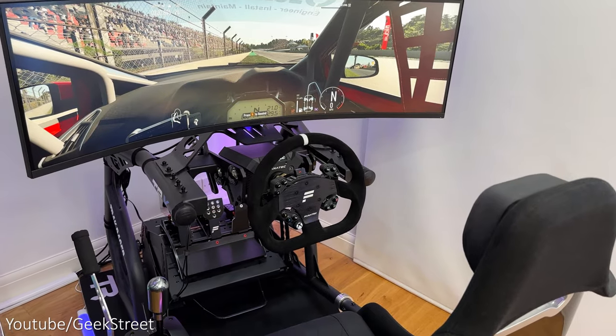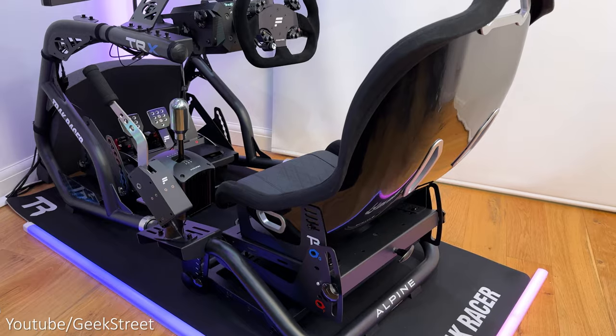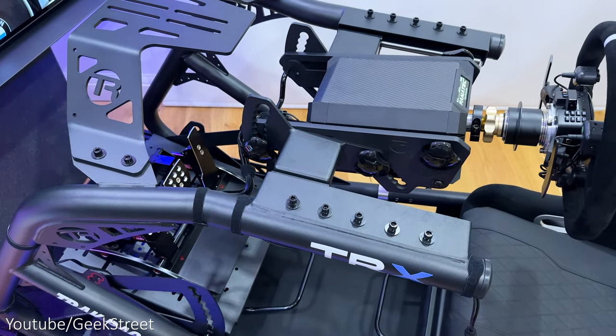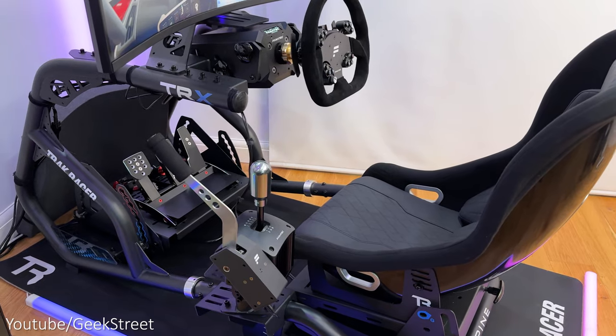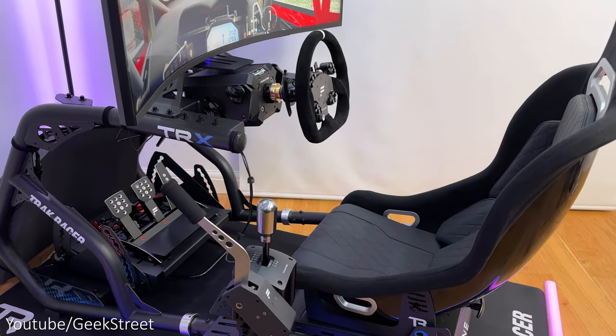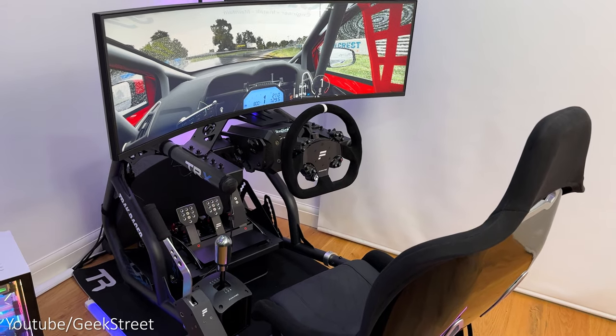I'd say it was generally straightforward to install, taking around three to four hours — and it took this long as I was filming all the stages as I was going along. The wheel mount area was quite fiddly as I didn't find the instructions that clear on it, but it's definitely easier to assemble in comparison to a flat-packed aluminium profile frame, as a lot of the components come pre-assembled.